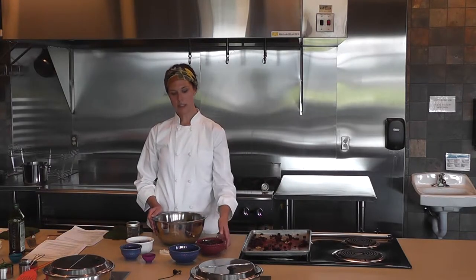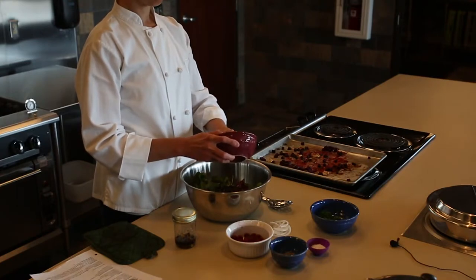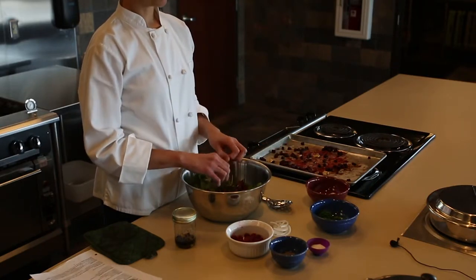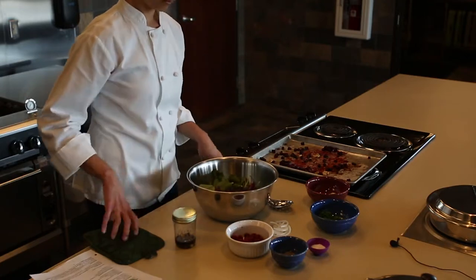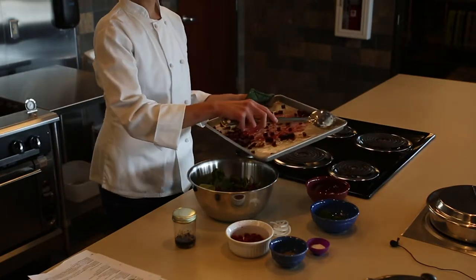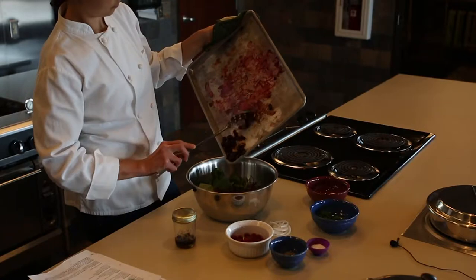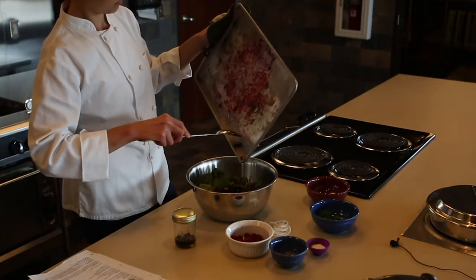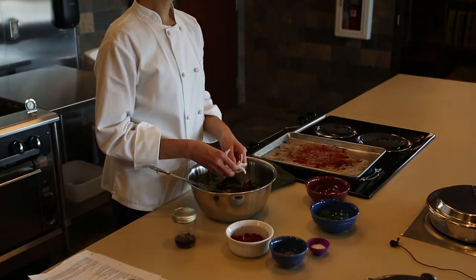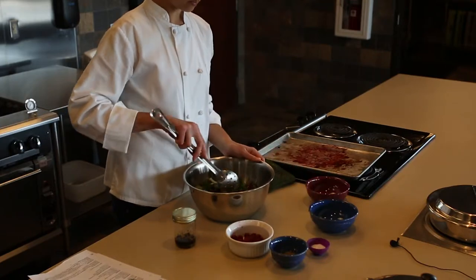Add two cups of mixed greens and half a cup of dry, cooked wild rice — cook it until it's soft and starts to burst. Add your warm roasted beets, a quarter of a thinly sliced onion, and a quarter cup of chopped parsley. Stir to combine.